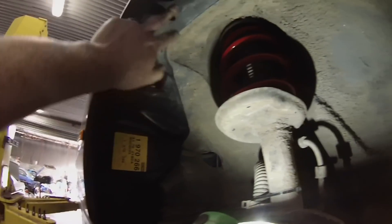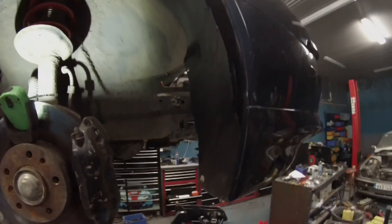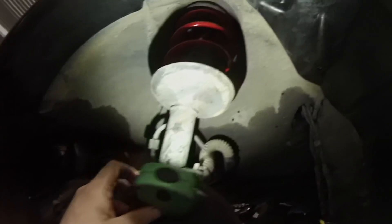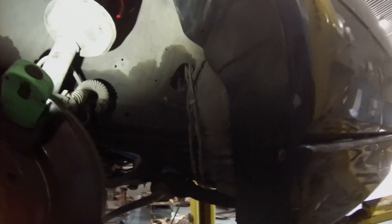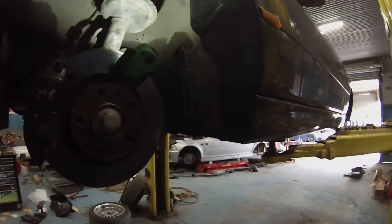We're also in the process of replacing the plastic wheel arch liners. There's a bit of body alignment to sort out — the driver's side isn't lining up properly, but over on the passenger side things are a good bit better. We still need some screws and clips, but that's where we're at from a suspension point of view.